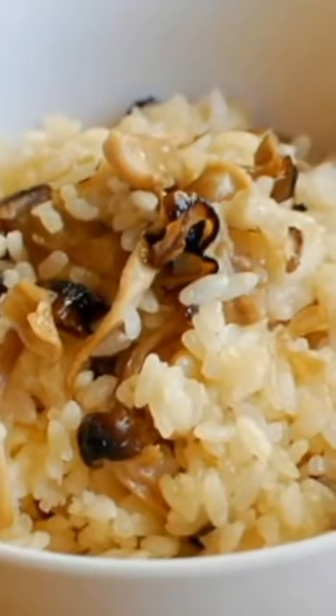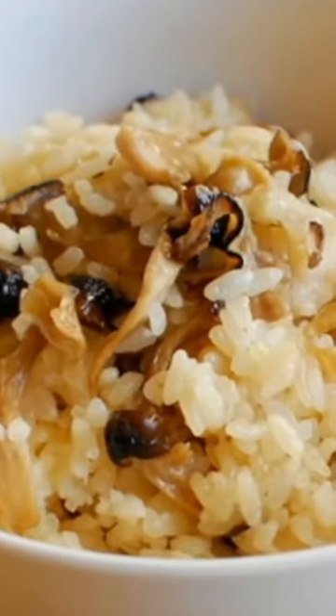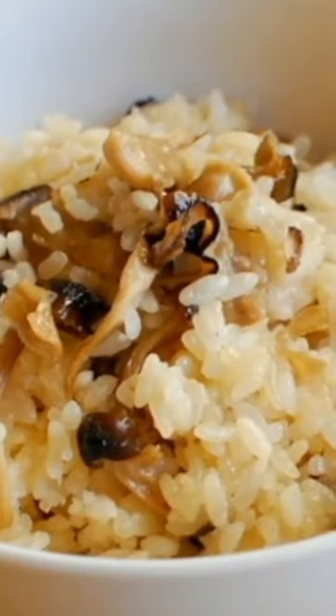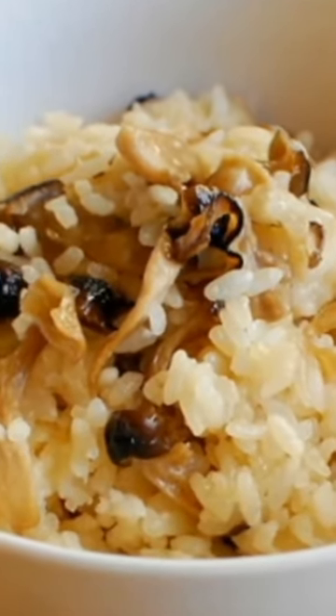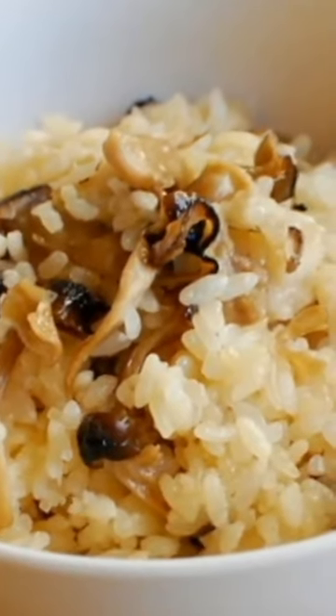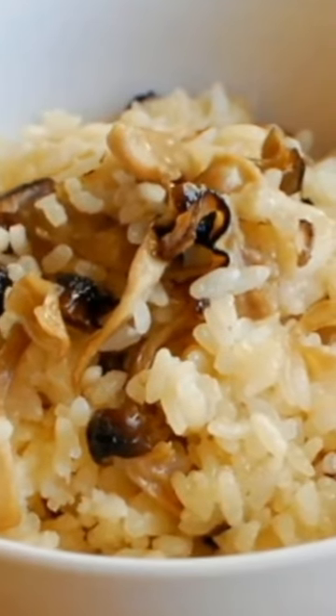Kinako Gohan is a Japanese rice dish where kinako means mushroom and gohan means rice. This dish celebrates the natural flavor of mushrooms by cooking them with rice, often seasoned with soy sauce, mirin, and dashi for umami depth. Common mushrooms used include shiitake, maitake, and enoki, each contributing its own unique flavor and texture to the dish.